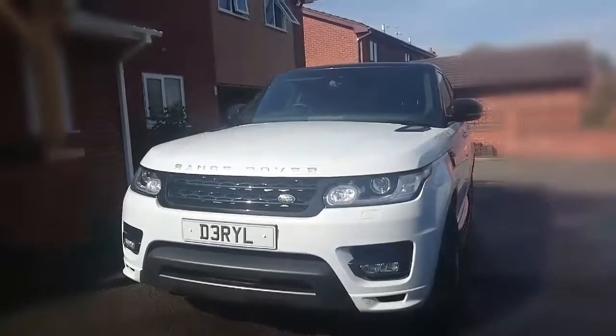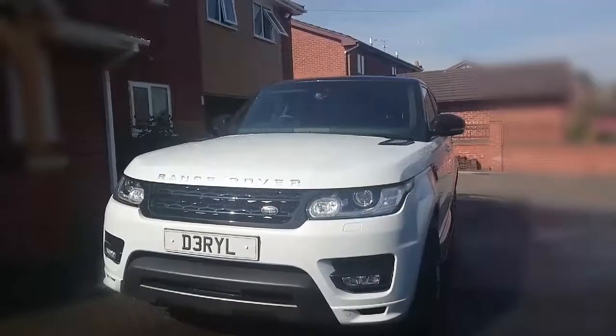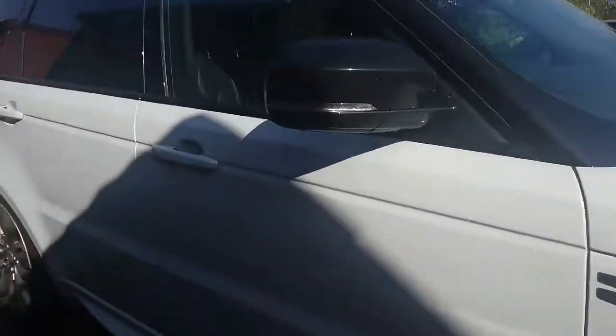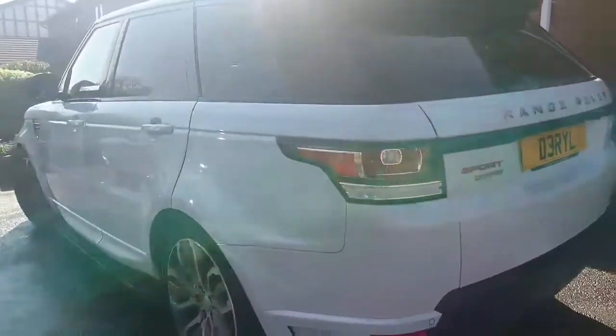Today I'm going to be doing a review of the Range Rover Sport Autobiography. This car is a very sporty, attractive SUV. It's got a 3 litre V6 engine, and has a turbocharger on it as well.